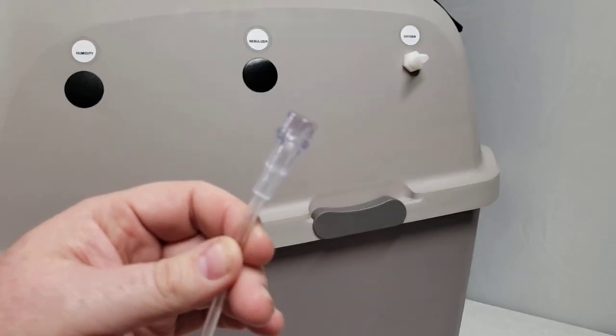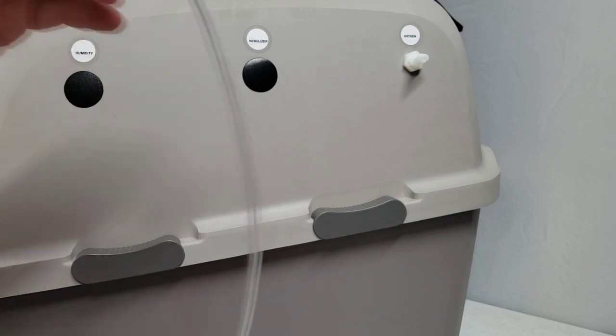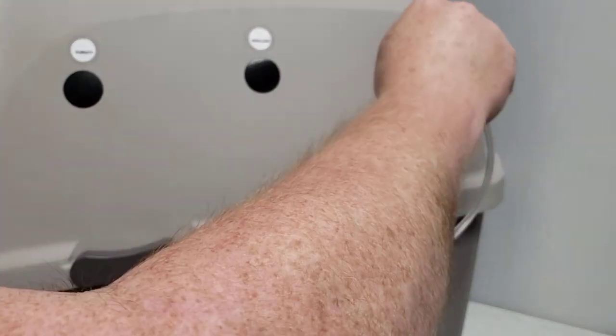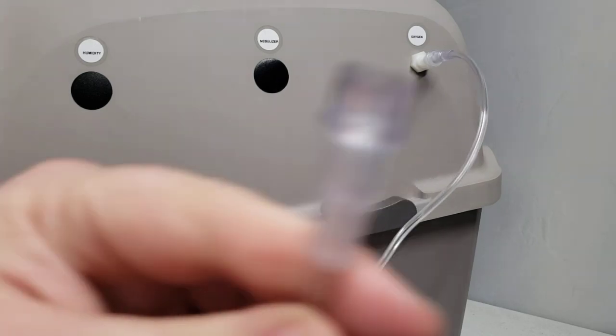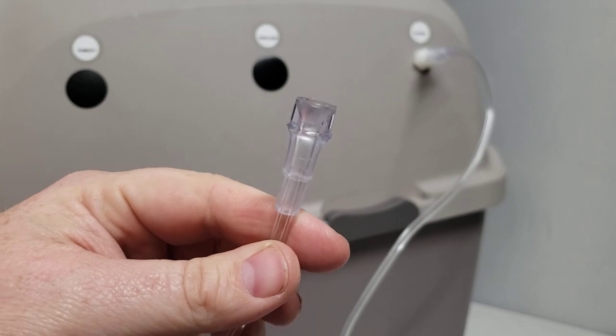One of the ends looks like that. The other end is pretty much identical, looks exactly the same. You're going to go ahead and take one of those ends. I usually hold it from the inside and just push that down until it feels snug there. The other end of your tubing is going to go to your oxygen concentrator, and we'll take a look at that now.